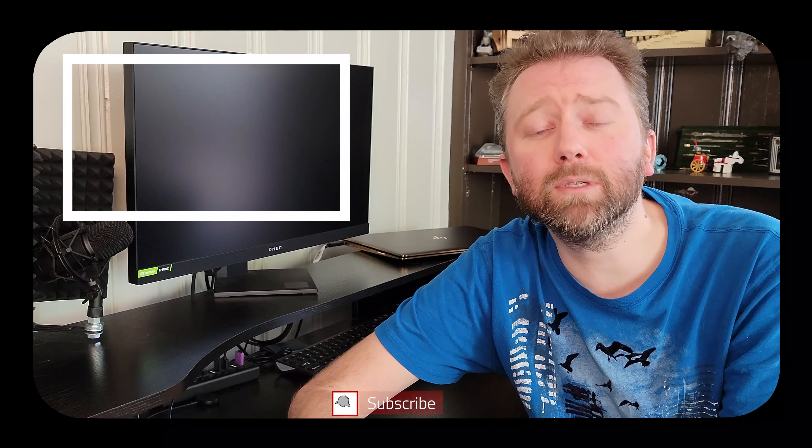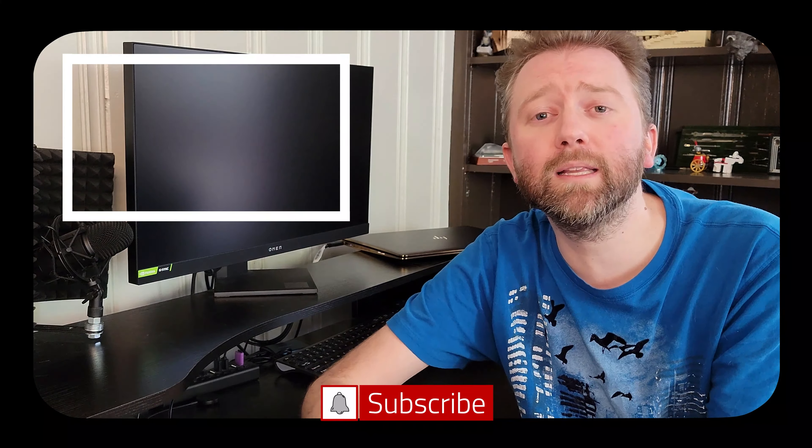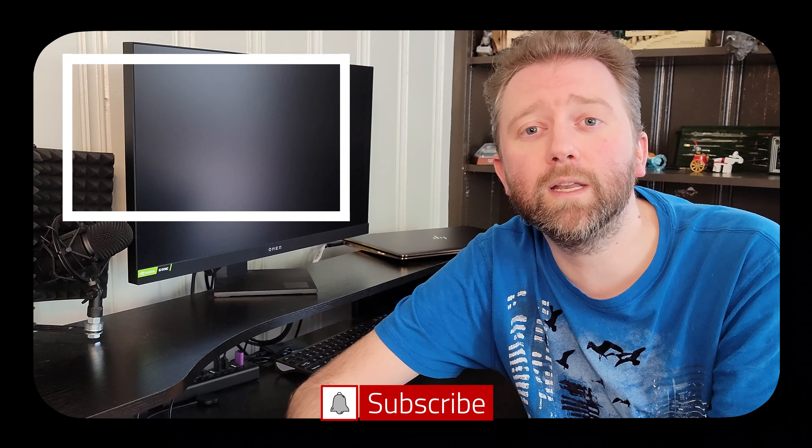Under the remote and accessories button, you can see the remote that comes with it is already connected. But if you want to pair a Bluetooth speaker, you can do that simply by hitting this button and then turning on your speaker.